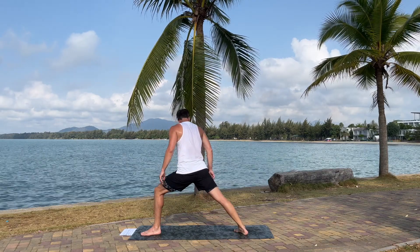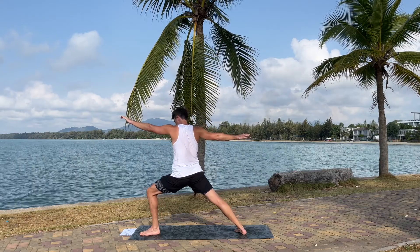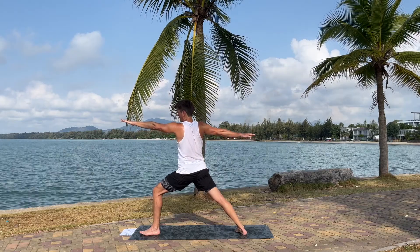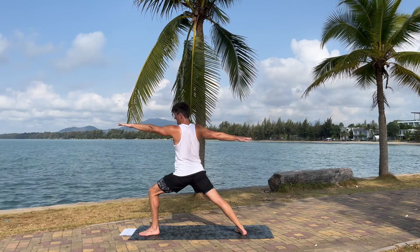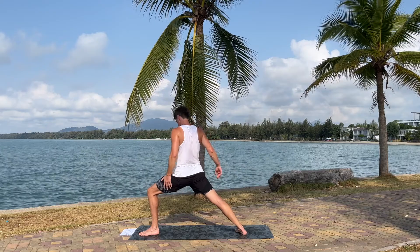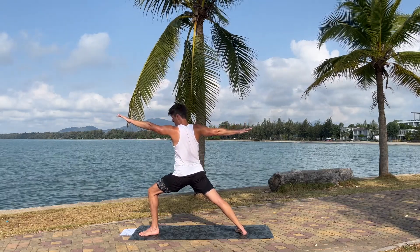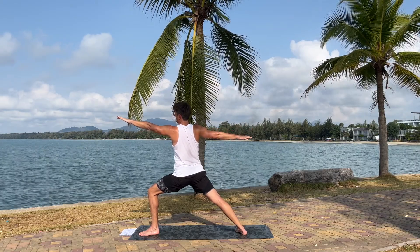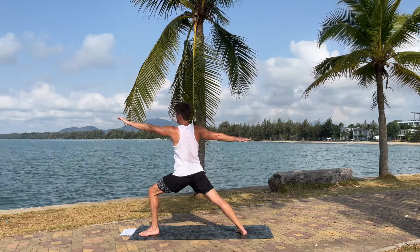Let's turn the back foot 45 degrees and we're going to come into that warrior pose — warrior two. Look forward over the left hand. Make sure you have the shoulders on top of the hips. Five, four, you can do it, three, two, one.